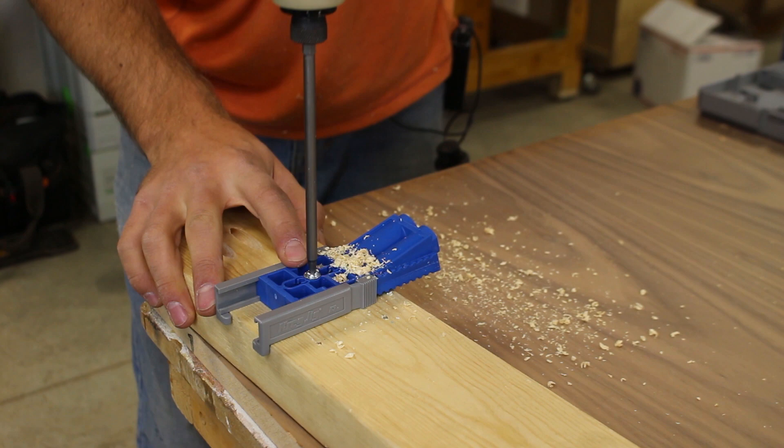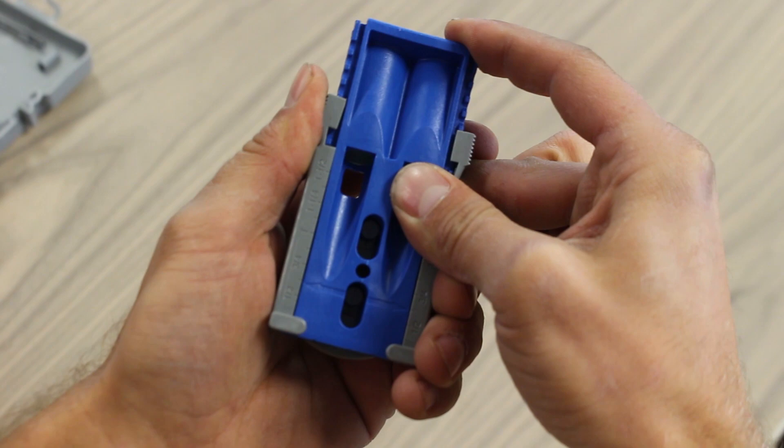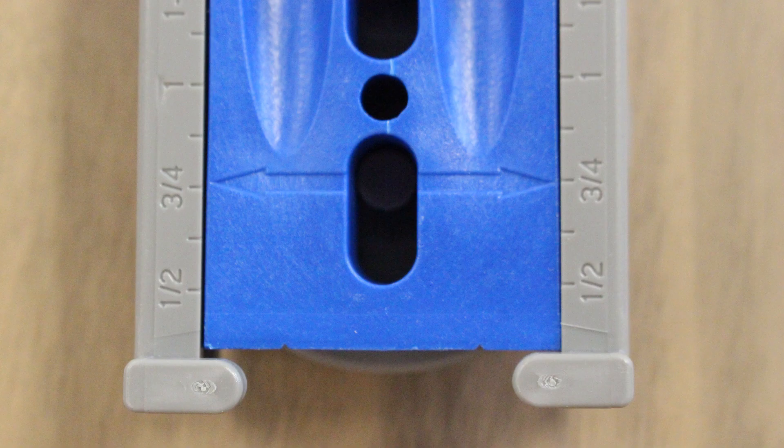The two side sliders are for adjusting to the thickness of the material you're going to be using. Simply press the top and slide the sides independently, aligning the arrow on the blue body to the readings on the gray sliders.